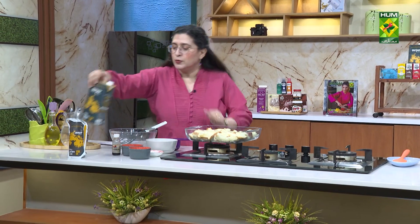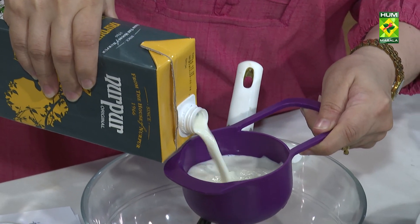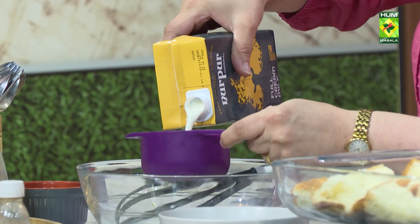Now I need to use the milk — full cream milk. Two cups, as much as we will add. If necessary, I will take more milk. I will soak the bread in this way.